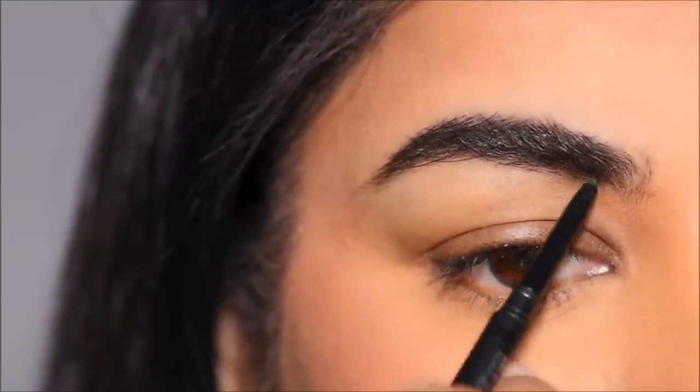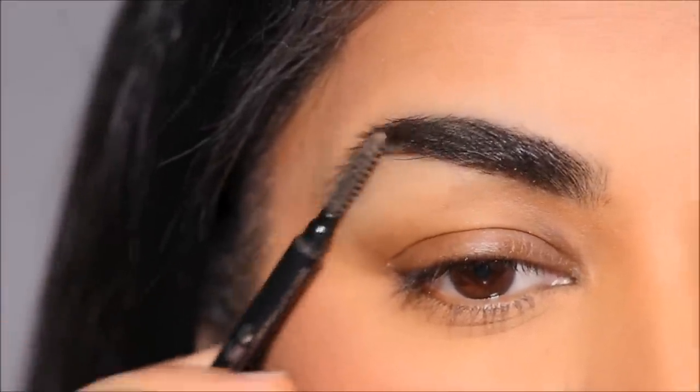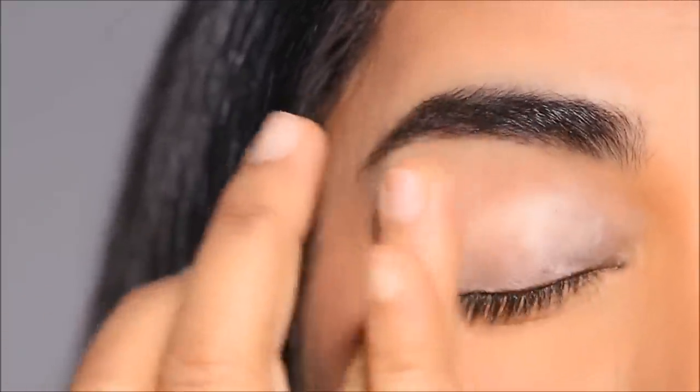Before that, it's important to prime the lids, whether you're using a concealer or a primer. Today I'm going to be using a primer by Rare Beauty. You'll find all of these products linked within this video — if you click on 'view products' on the left-hand side at the bottom, it'll open up all the products that I'm using in this tutorial.